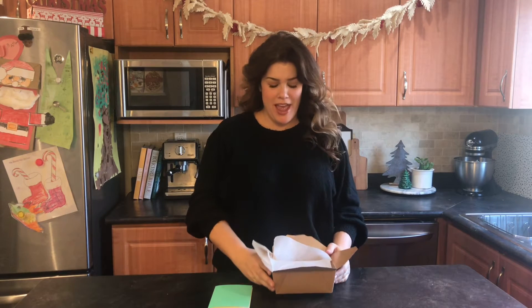Hey guys, it's Rachel from Let Us Bake, and I'm super excited because I just received this package from Jean. Thank you. Cute.